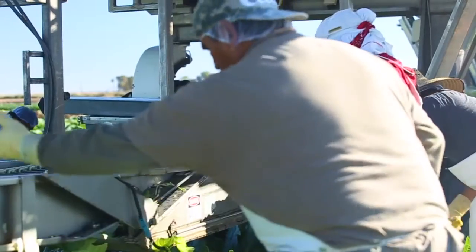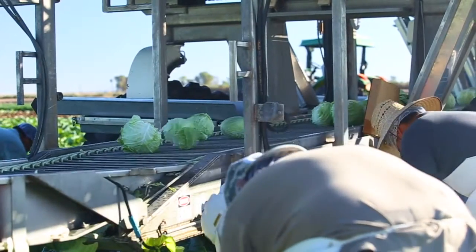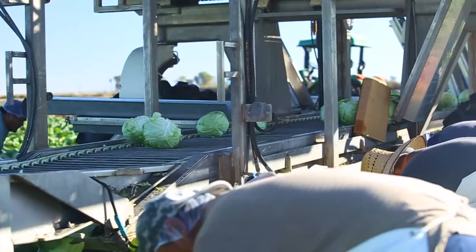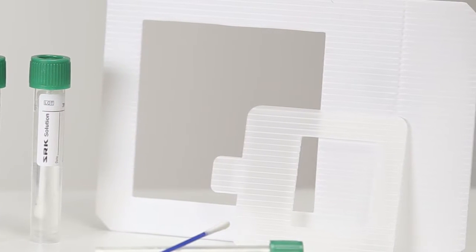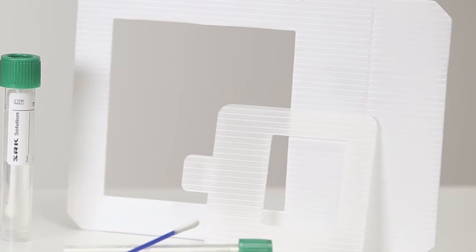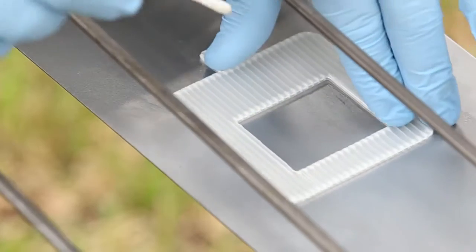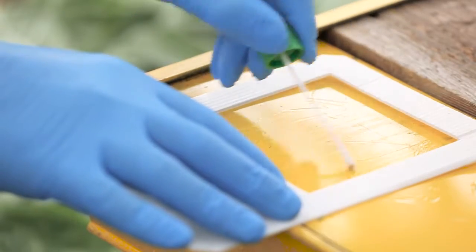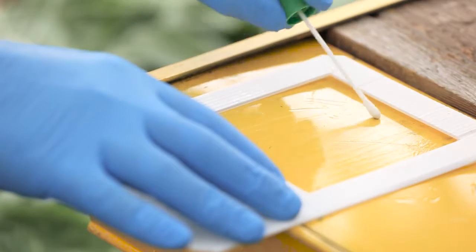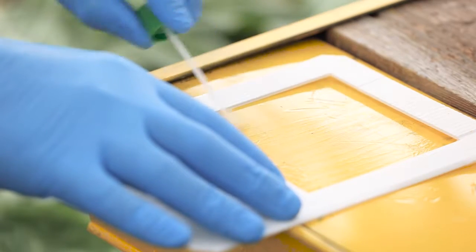To prevent or identify contamination, regular sampling of surface, food, and equipment is necessary. First, identify the site or surface to be sampled. When sampling flat surfaces, use a Copan sterile sampling template. These templates, available in two sizes, define the sample area and help establish hygiene scores based on the colony forming units per centimeter squared.